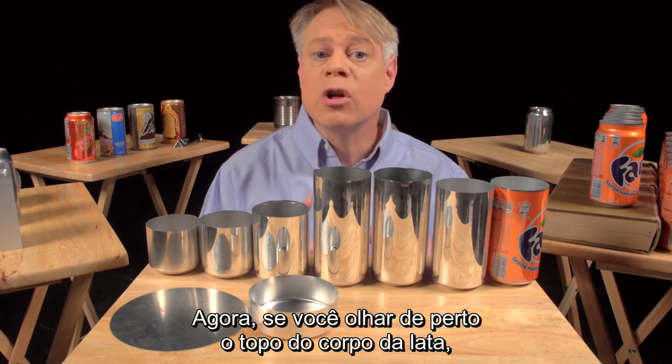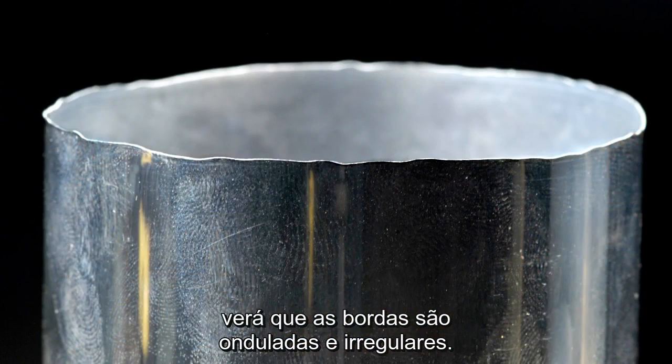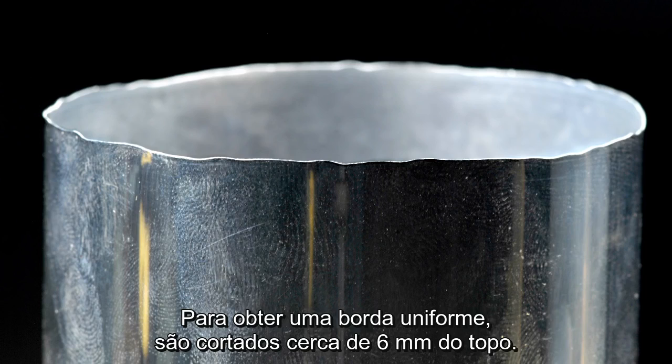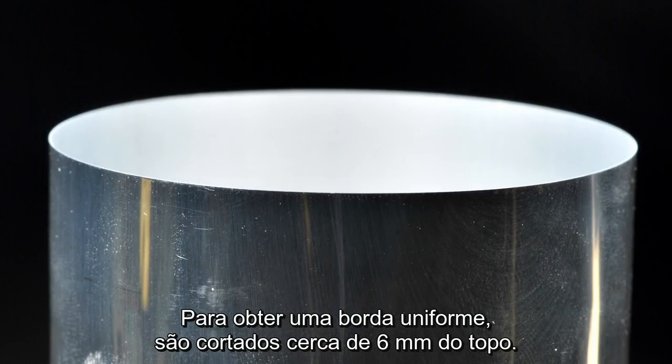Now, if you look closely at the top of the can body, you see that the edges are wavy and uneven. These irregularities occur during the forming. To get a nice, even edge, about six millimeters is trimmed off of the top.